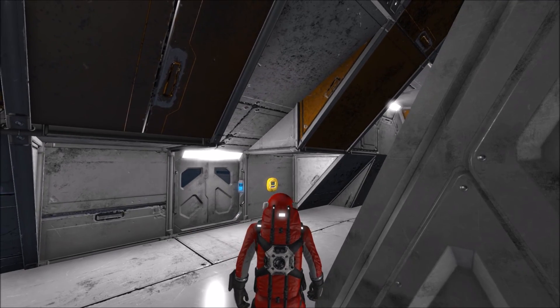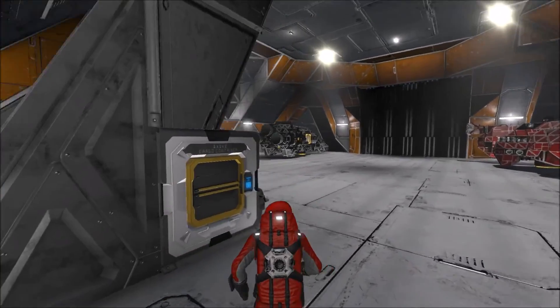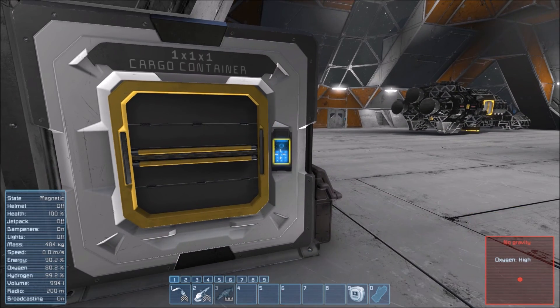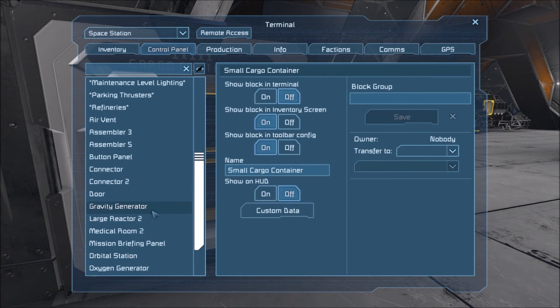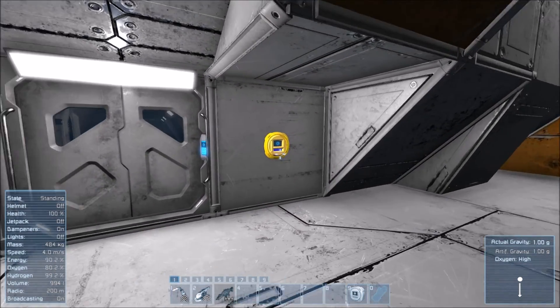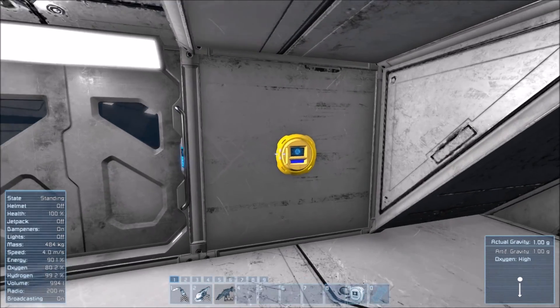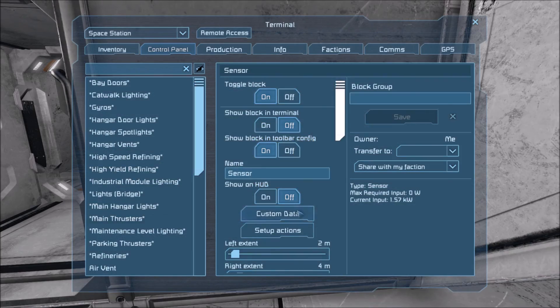First, let's check out this nice little yellow sensor thingamajig here. Actually, before we do that, let's just go into first person and turn the gravity back on. Gravity generator on — beautiful. So we have kind of a functioning airlock thing going on here. This is a sensor, for those of you who don't know, and I have it set up already.